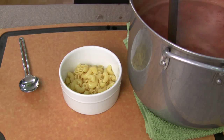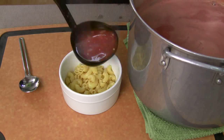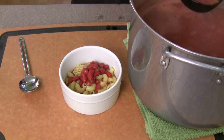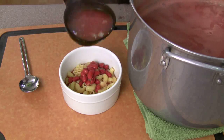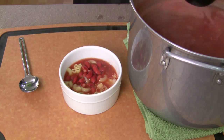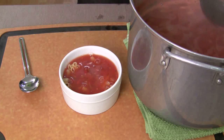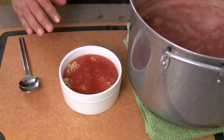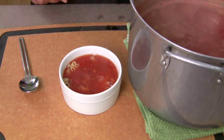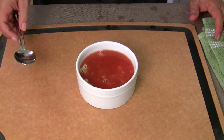We've got the macaroni all cooked. We're going to put some of the macaroni in the bowl. Then you steal some of the soup with a big ladle. Now you can cook this down a little bit more if you want it thicker, but I'm making it how mom made it. Tastes amazing — you've got to taste it. Make sure it doesn't need any salt or pepper.